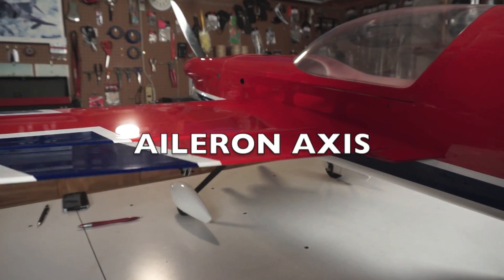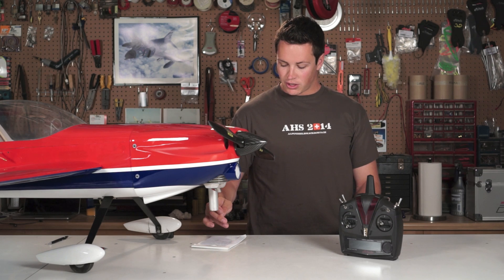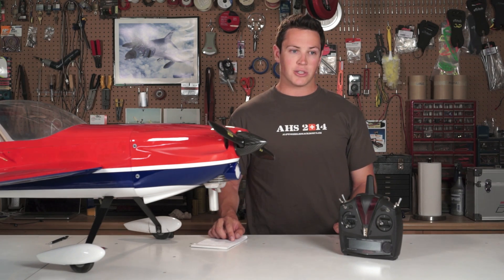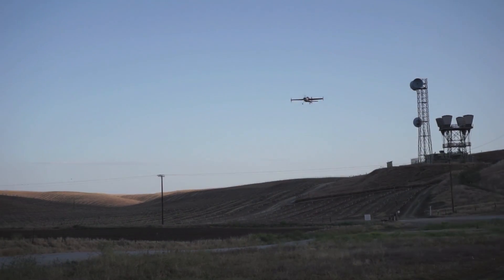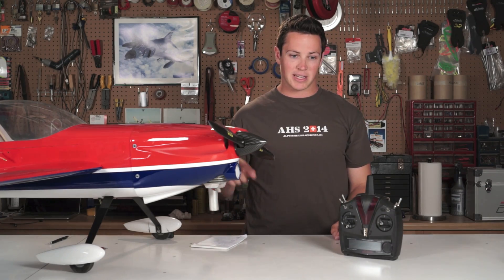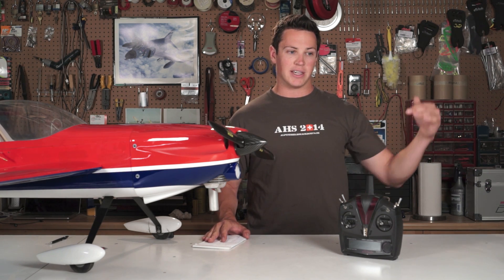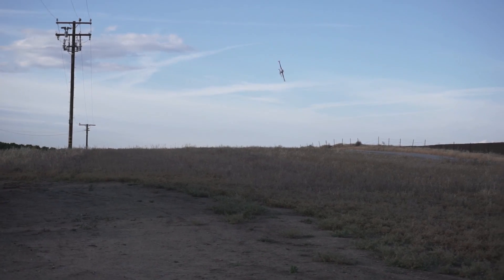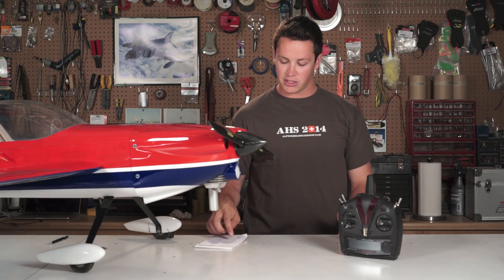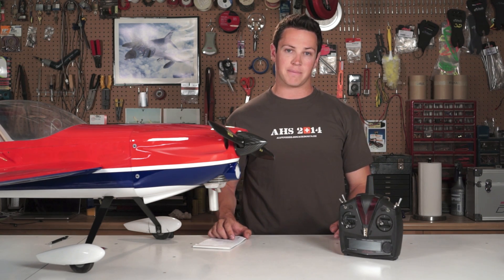When setting up a model for the first time, I start by adjusting all the parameters on the aileron axis — specifically gain, locking, and balance. For gain: if you're flying along and the model is oscillating on the aileron axis, the gain is too high, so dial it back. If it's not oscillating, do some point rolls — if the model is striking back a lot on full-stick input point rolls, you need to lower that gain too. If it's not stopping aggressively or is overshooting, add more gain.